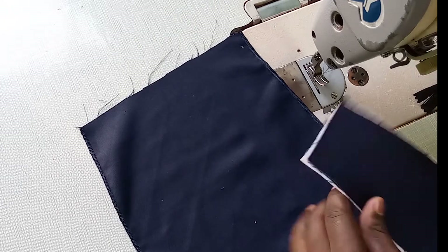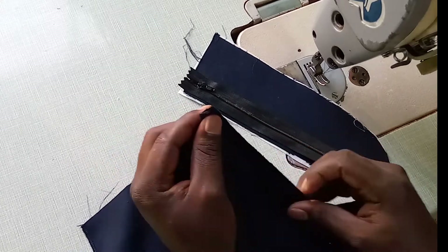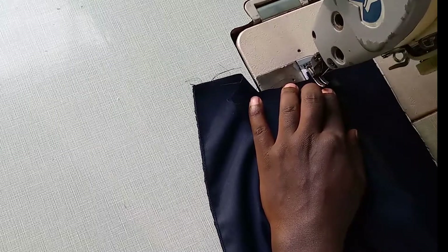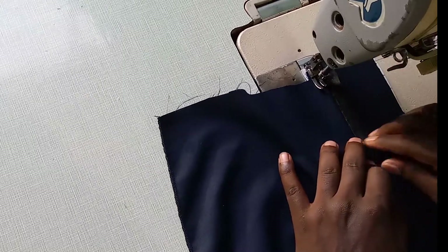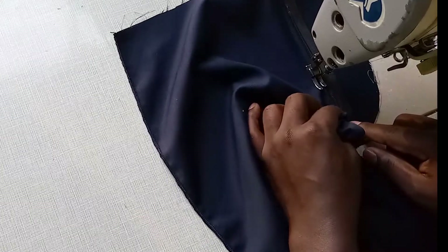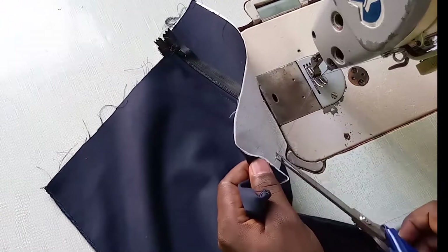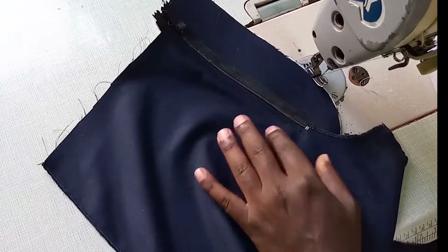We are going to start by putting our zipper on the front side. You hold the front and you turn quarter inches inside, so you bring it here on the zipper so you can sew like this. You put your zipper, fold this a little quarter inches up to where the zipper metal is — that's where you end. From that point where the zipper metal is, you cut a little bit like that as you can see.